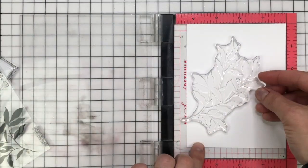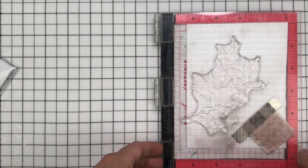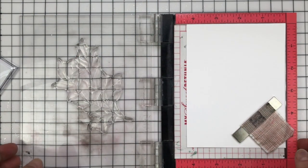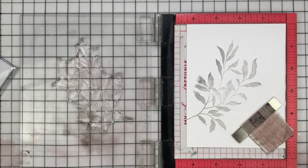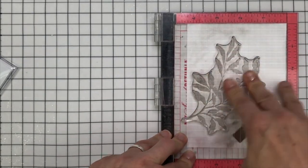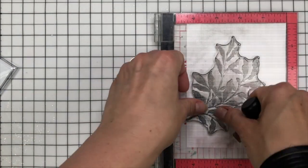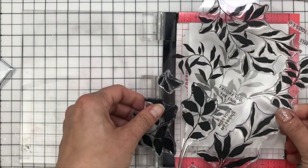For my background panel I'm using this Leaf Clusters stamp by Altenew — a fab, versatile stamp set. I'm taking this large leaf stamp and inking it up with Catherine Pooler ink in Twilight, which is a light grey colour, and stamping it down onto my panel of white cardstock — stamping it twice to make sure I didn't miss any areas. Then I'm coming in with Blackjack ink by Catherine Pooler, which is slightly darker — a grey that's kind of between grey and black. I've inked up the bottom half of that stamp in my MISTI and you get a nice dark-to-light gradient.